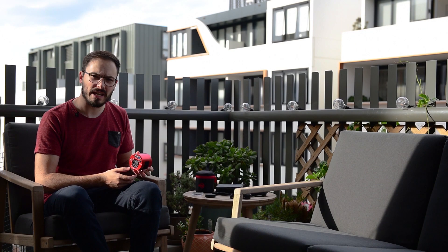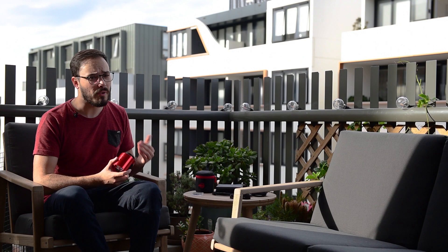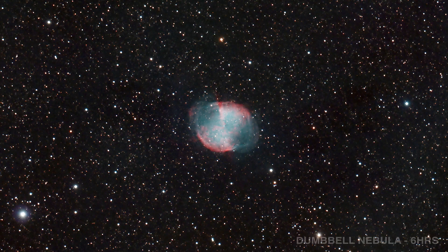This is the ZWO ASI294MC Pro — a long name for a compact astronomy camera. Today I'm going to take you over its performance, some included accessories, as well as some extra accessories that you'll need to buy to get the most out of this camera. My name is Rowan and let's get started.